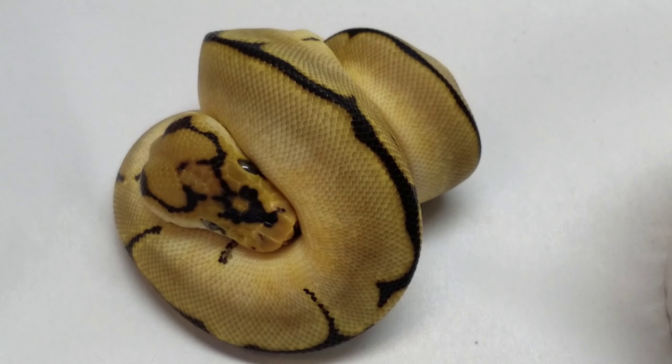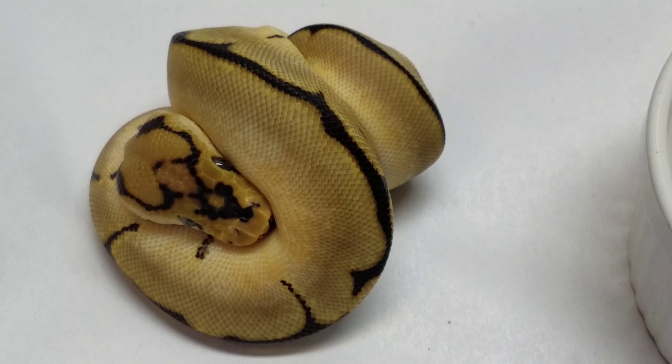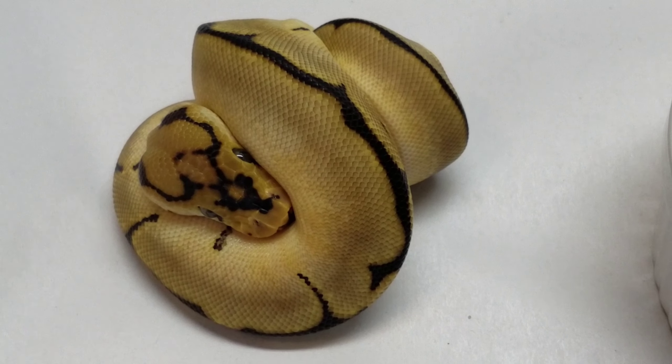I have one female that I believe may lay, but I don't know — we'll see what happens. Anyhow, this is Mark with Balls of All Pythons. I am out.